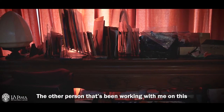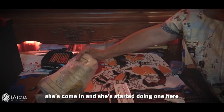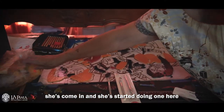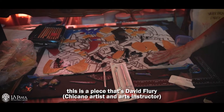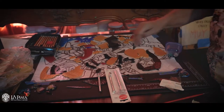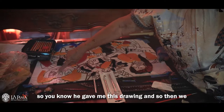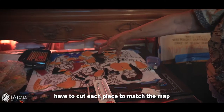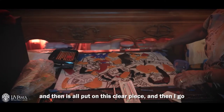The other person who's been working with me on this is Victoria Molina. She's come in and started doing one here. This is a piece by David Fleury — he gave me this drawing and we have to cut each piece to match the map. Then it's all put on this clear piece.